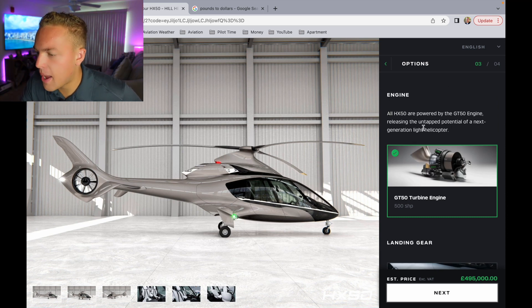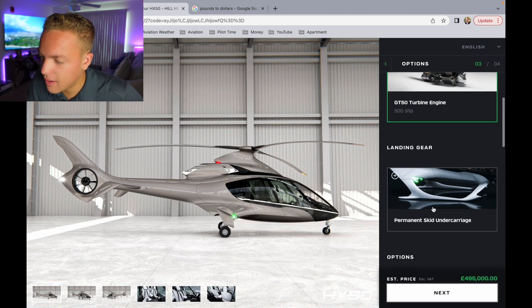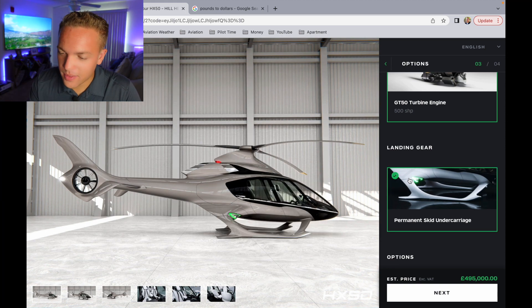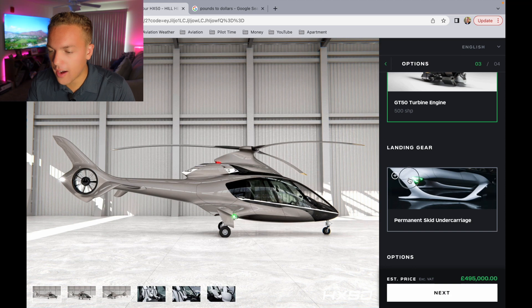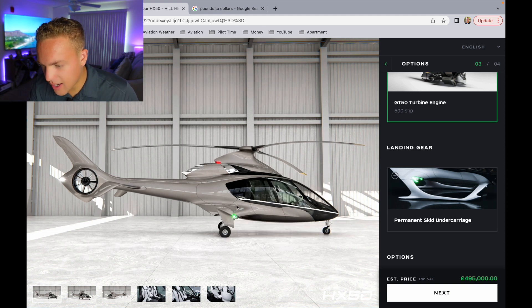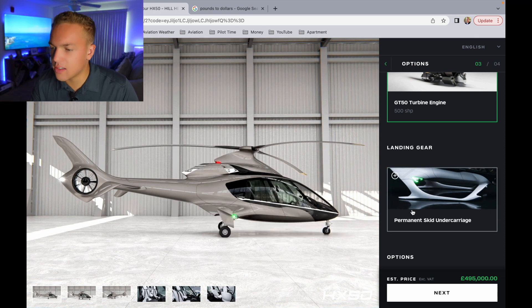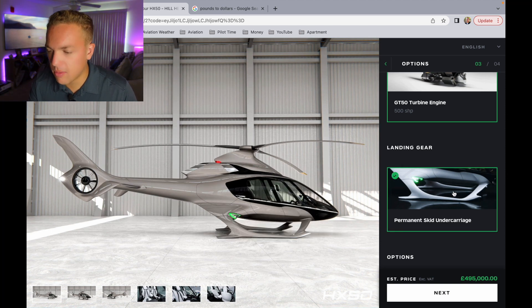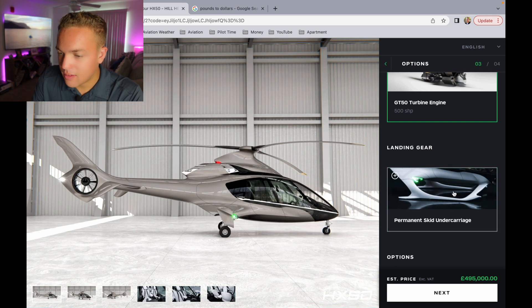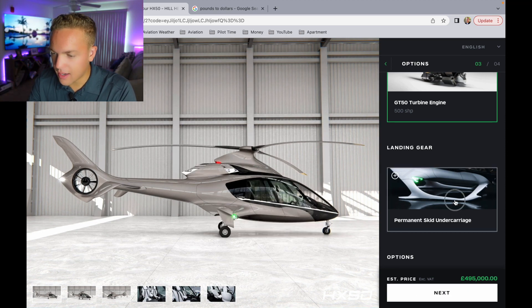Engine - all HX-50s are powered by the GT50 engine, releasing the untapped potential of the next generation light helicopter. 500 shaft horsepower is a ton of power for a small light turbine helicopter, that's quite a bit - that's saying something. Landing gear - I can do either wheels like a tricycle landing gear, or I can do skids. Look at how the green position light changes with the skids. I'm definitely going with the trike, the wheels - I think it makes it look more expensive, and it would probably be faster, cutting down on the parasitic drag. It is a great looking helicopter - really simple, sharp lines. I hope they can do this because this is insane. Definitely the wheels.